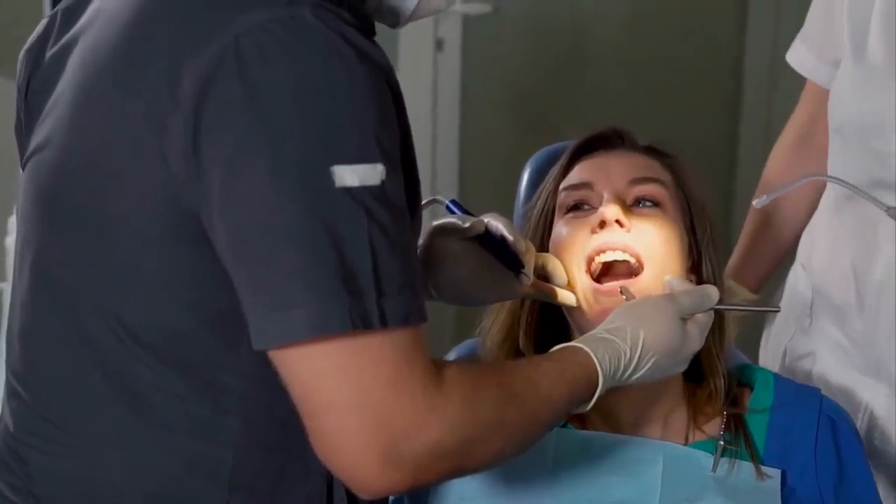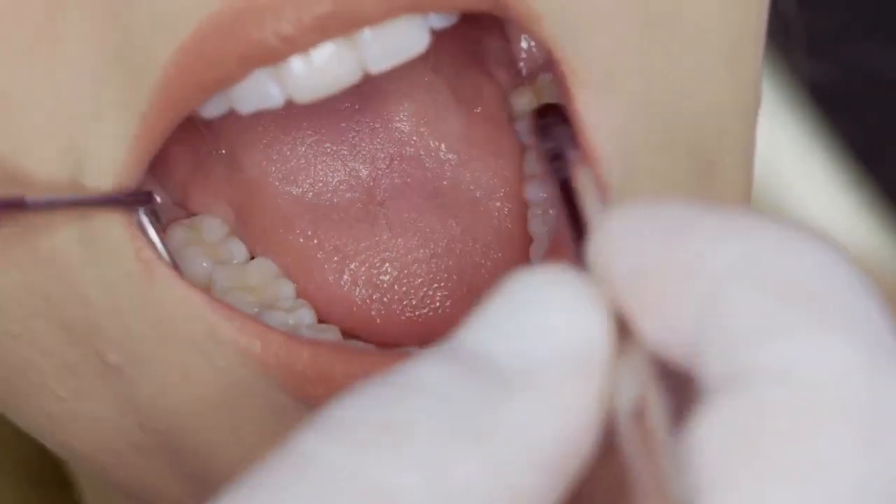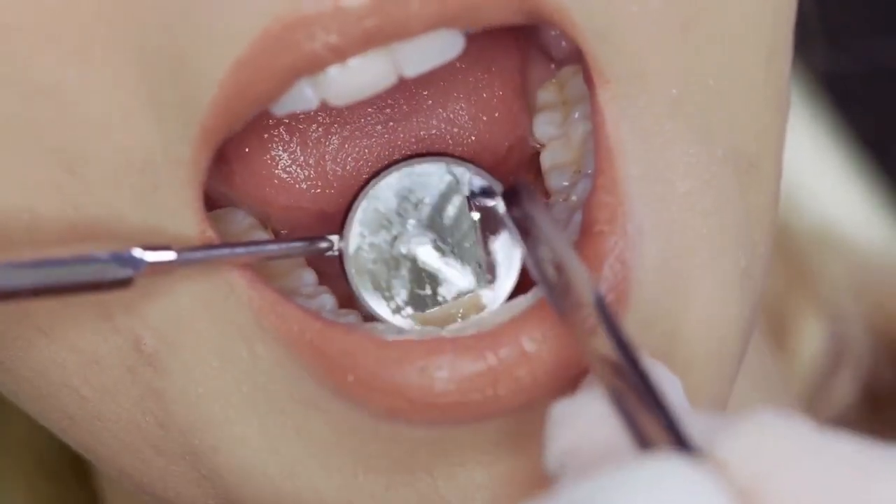Be your own dentist — here is a trick to remove tartar build up at home. Mineral deposit on the teeth is known as tartar. As time passes, the amount of tartar increases, and if you don't take care, it can cause periodontitis.